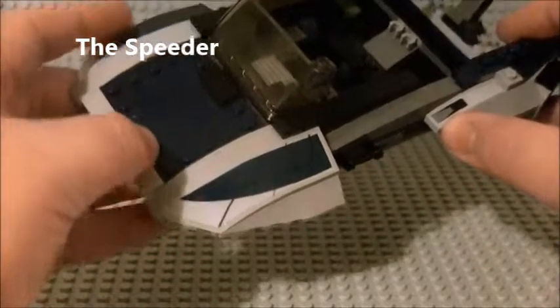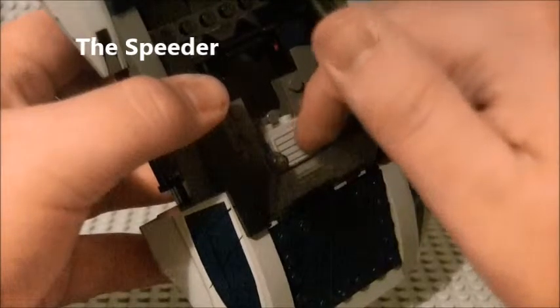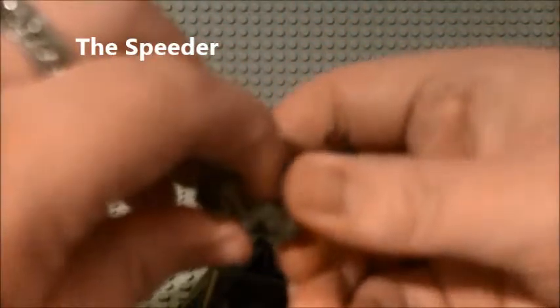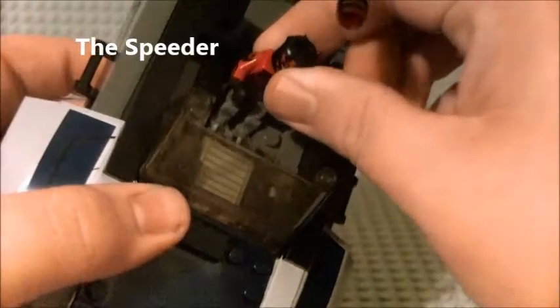First thing I would like to show you guys is the stickers - there, and there, on the control panel there. We can go into the seating area; we have a nice little spot for a driver. I'm going to go ahead and take Mr. Maul here and put him as the driver. It has two studs for pretty much any minifigure, and Maul can sit right in there.